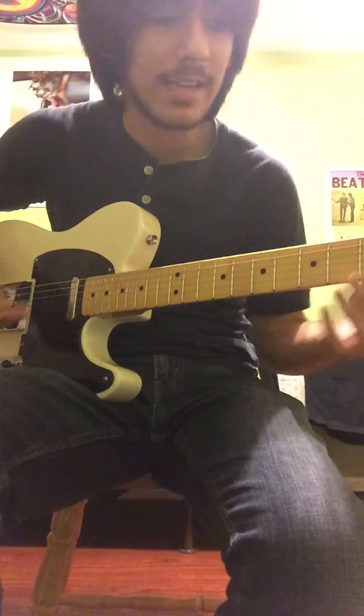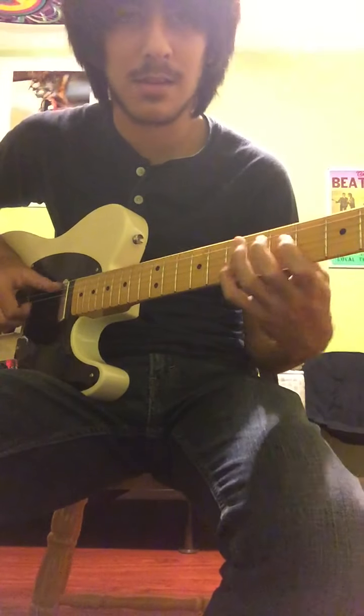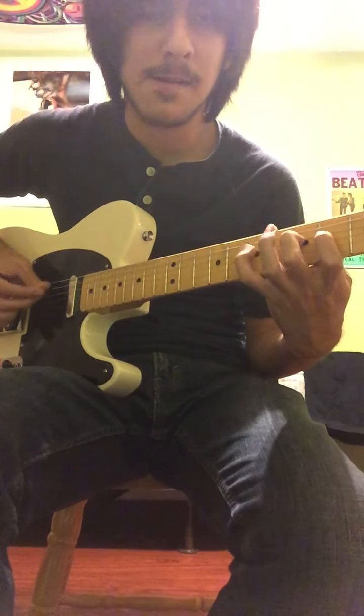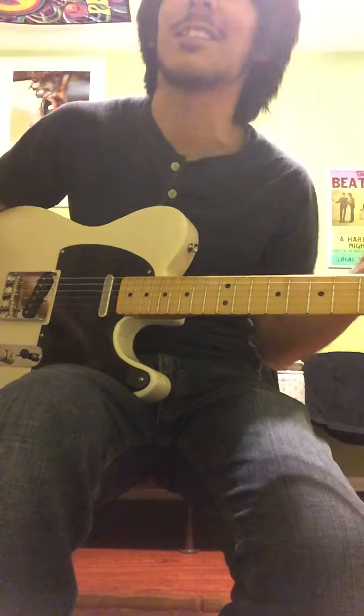And it is still in the key of A. If you have a friend play it, just play this over you. Try playing A major, A mixolydian. And it sounds like you're just creating Dark Star.